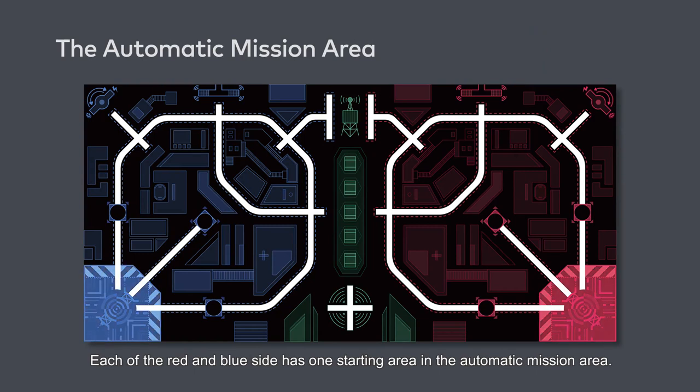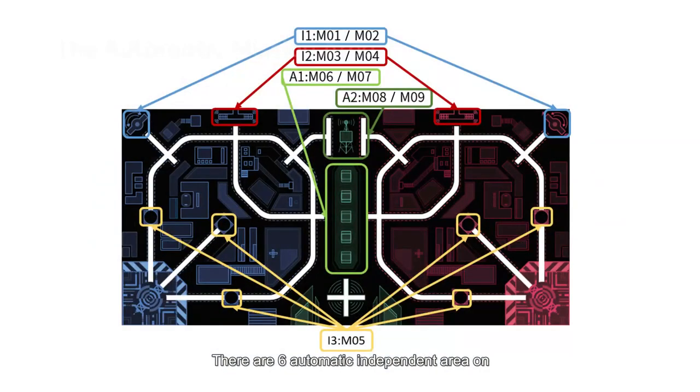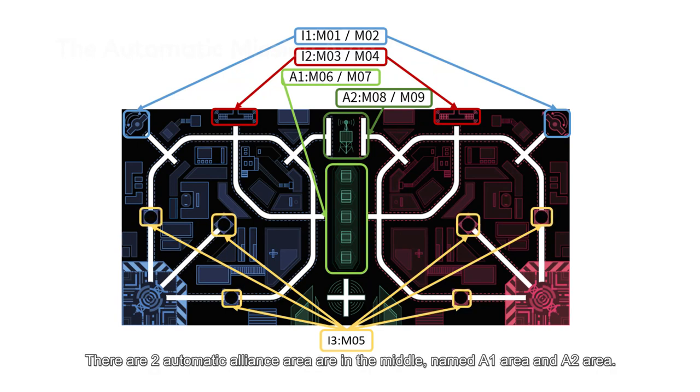Each of the red and blue side has one starting area in the automatic mission area. There are six automatic independent areas on both sides of the mat, named I1 area, I2 area and I3 area. There are two automatic alliance areas in the middle, named A1 area and A2 area.